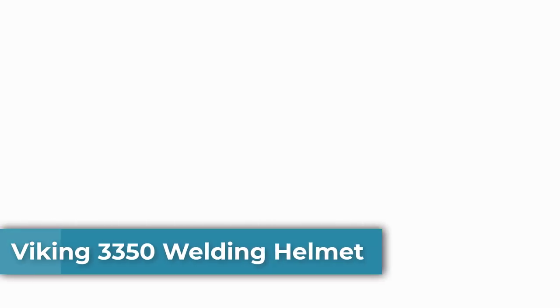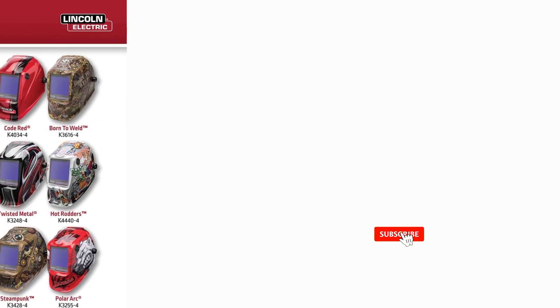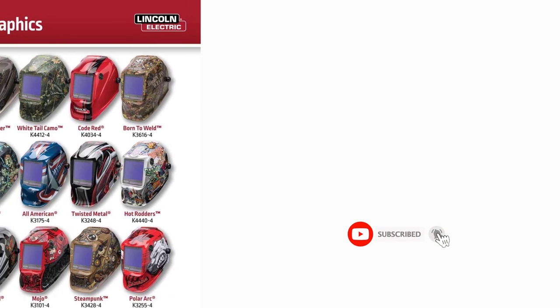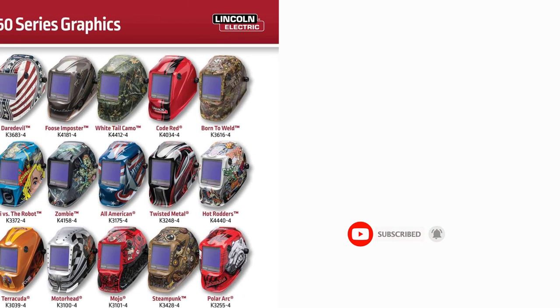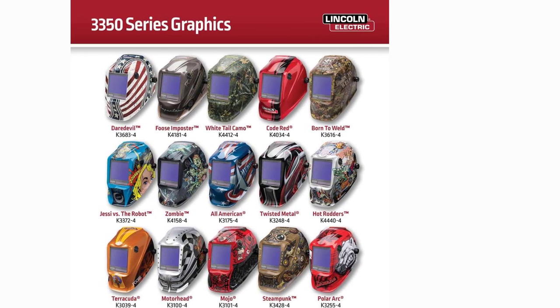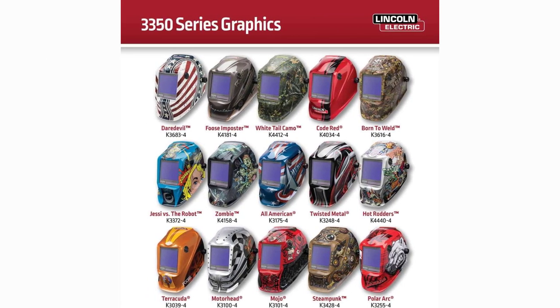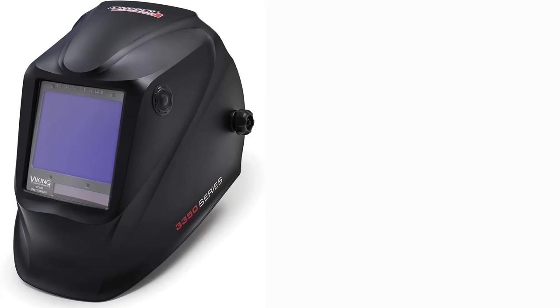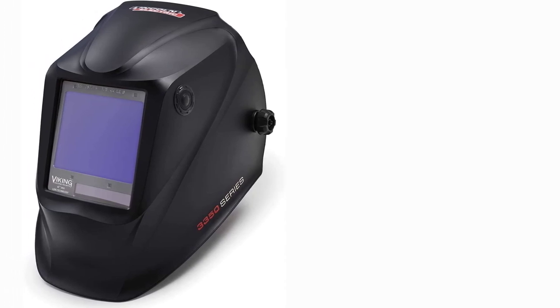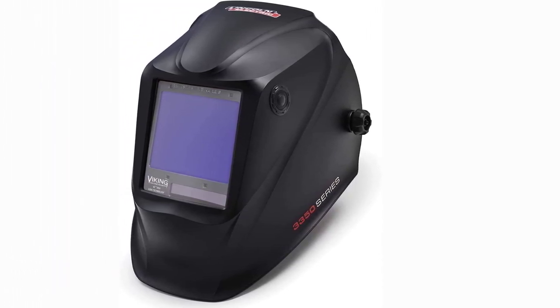Top 2: Viking 3350 Welding Helmet. Premium Optics — the 3350 Series features the exclusive 4C lens technology which creates a crystal clear, true color view of the arc and puddle. This enhances your control and increases weld quality while reducing eye strain. Additionally, the 3350 Series lens has a 1-1-1-1 optical clarity rating which showcases the absence of common lens imperfections such as blurriness and distortion, while also providing consistent brightness and performance at an angle.